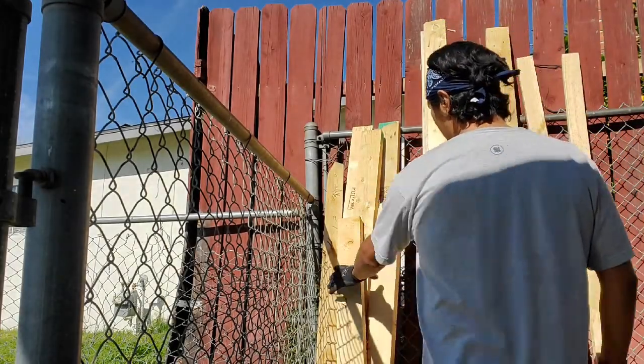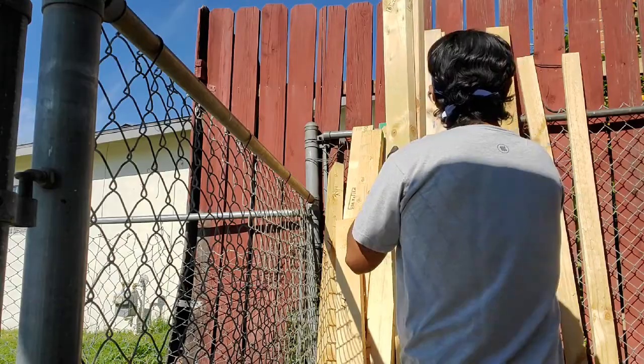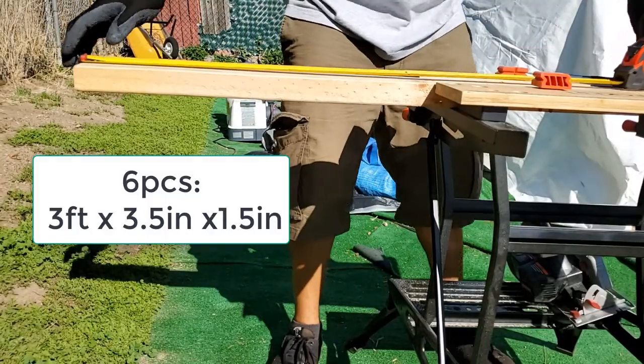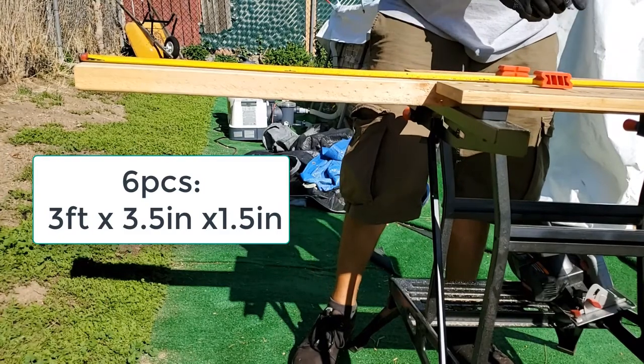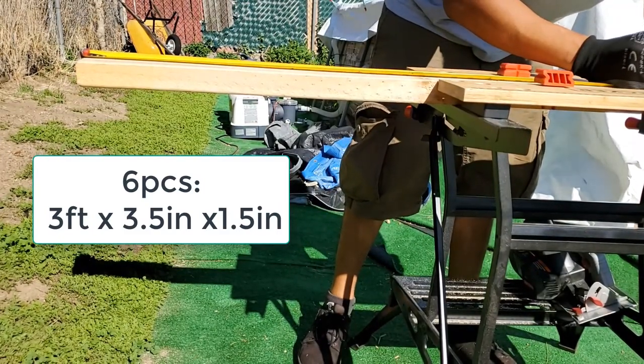I wanted to have a base for the planter that was twice the width of the railing but didn't have it, so I had to improvise. I'm going to be cutting 6 pieces of wood at 3 feet in length each. The dimensions are exactly the same as the width and the height of the railing.